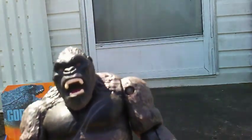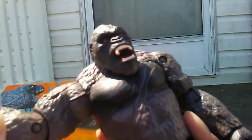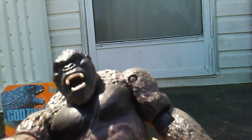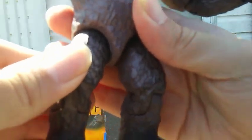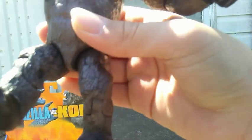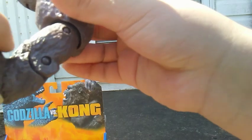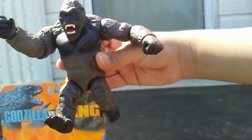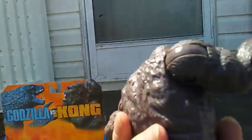Now let's take a look at articulation. He can move his head from side to side — I kind of wish there was a ball joint there, but you already got a ball joint at the shoulders. You got movement at the elbow, same with the other arm. You got articulation on the legs and on the knees — you can get him doing this weird kind of running pose. That's it for articulation.